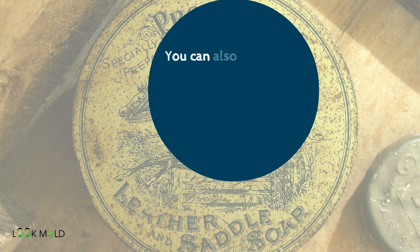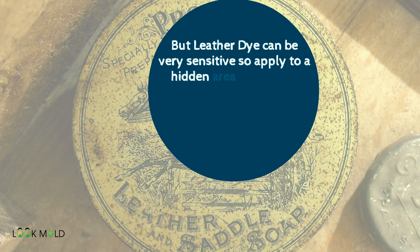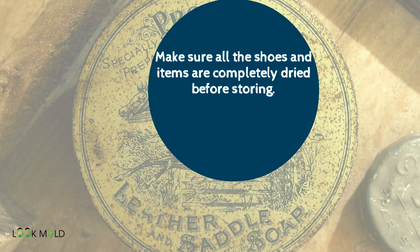You can also use leather dye to make the leather look brand new. But leather dye can be very sensitive, so apply it to a hidden area first to see how it affects the leather. Make sure all the shoes and items are completely dried before storing.